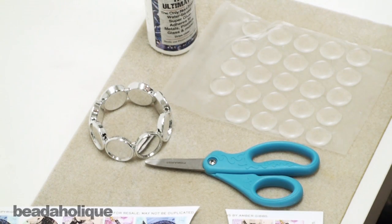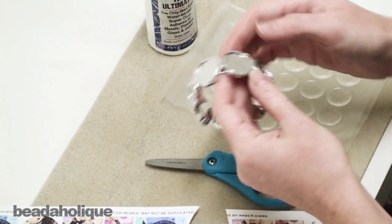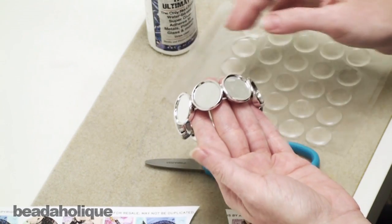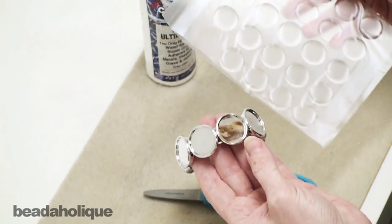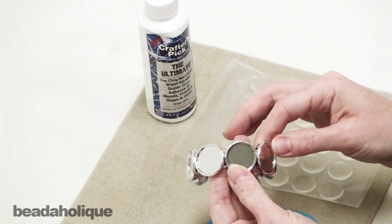Hi, this is Julie for Beadaholique.com and today I'm going to share with you how to make a bracelet using this pre-made bracelet form. It's got a bunch of bezel settings which we're going to put images in, and then we're going to layer over those images these epoxy stickers, so it's going to have a domed effect almost like glass or resin but without the work.